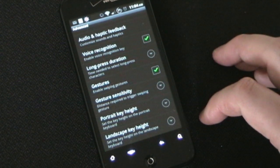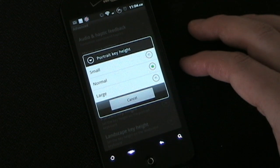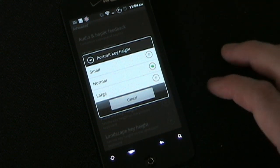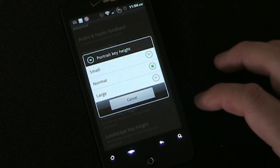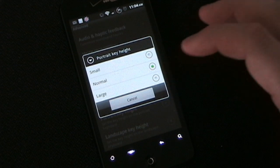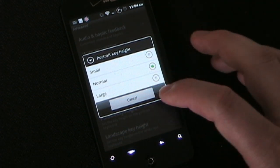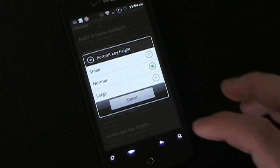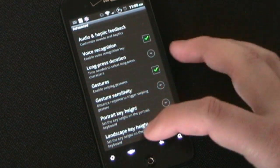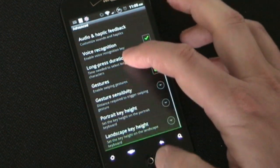Portrait key height and landscape key height — I have mine set to normal, which is pretty standard. But you can make either the height or the width smaller or bigger. If you have large hands, you might need a slightly larger keyboard. If you have really tiny hobbit hands, you may want a small keyboard. I don't really know why anyone would want a smaller keyboard since keyboards are small enough as it is, but if you want it, you can have it.